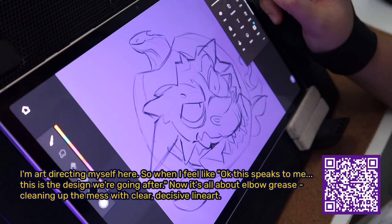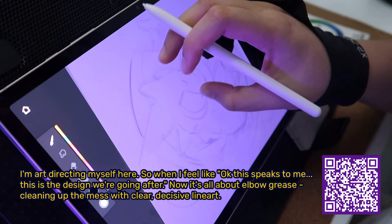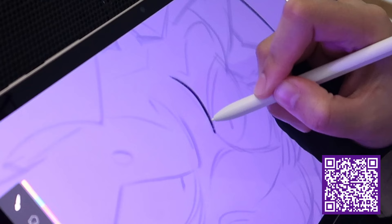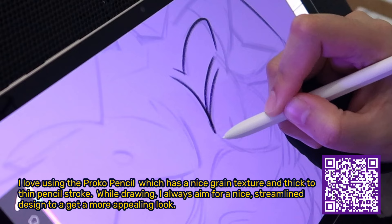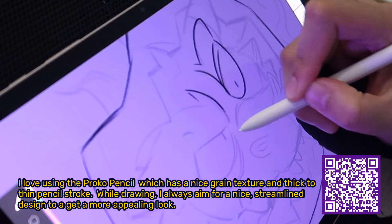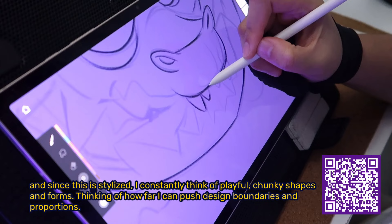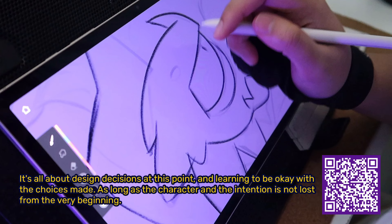I'm art directing myself here — when I feel like the design speaks to me, it's all about elbow grease, cleaning up the mess with clear, decisive line art. I love using the Proko pencil, which has a nice grain texture and thick-to-thin pencil stroke. While drawing, I always aim for a streamlined design for a more appealing look. Since this is stylized, I constantly think of playful, chunky shapes and forms, pushing design boundaries and proportions. It's all about design decisions, learning to be okay with the choices made, as long as the character's intention isn't lost from the very beginning.